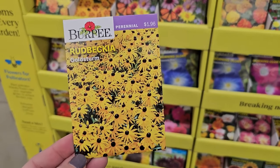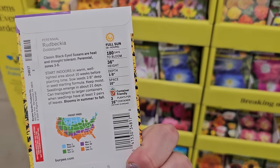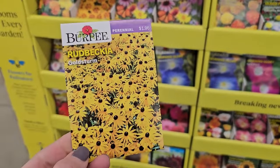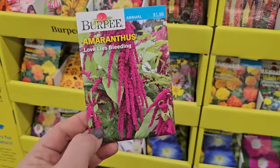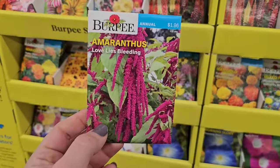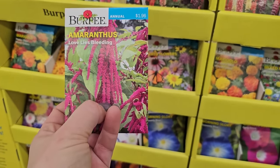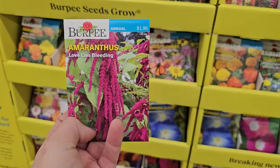Goldstrom is a really great variety of Rudbeckia — it's really prolific. This one says it gets to be about 36 inches in height, $1.96 for this one. Here's a variety of amaranth I've grown before — it's called Amaranth Love Lies Bleeding. What's really pretty about this is it has this really long fuchsia tendril-type flower.